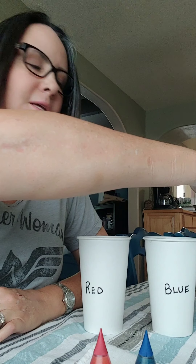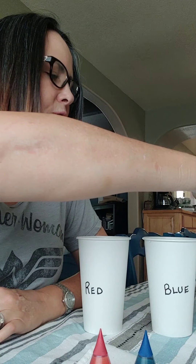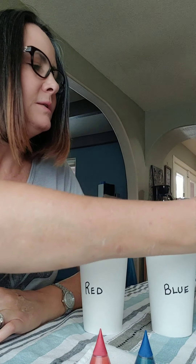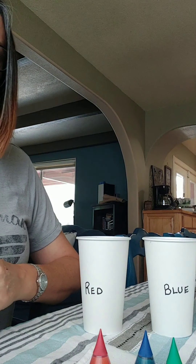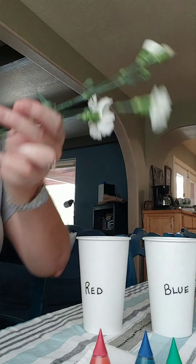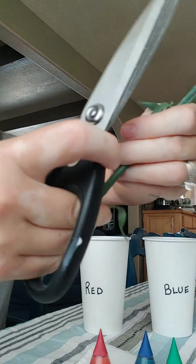What color are you most excited to see, guys? I think the blue looks really pretty to me. I'm excited to see the blue and what that looks like when we're finished. So let's take some of these and we're going to cut them and stick them in.